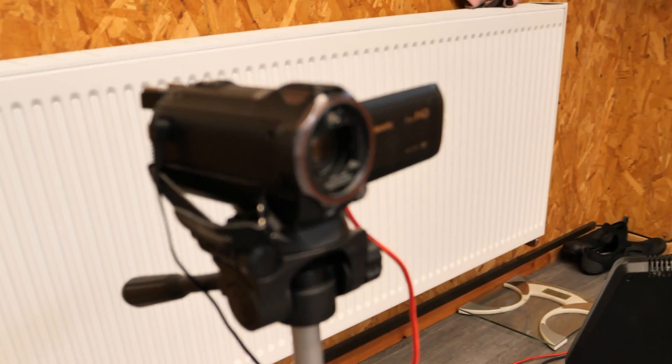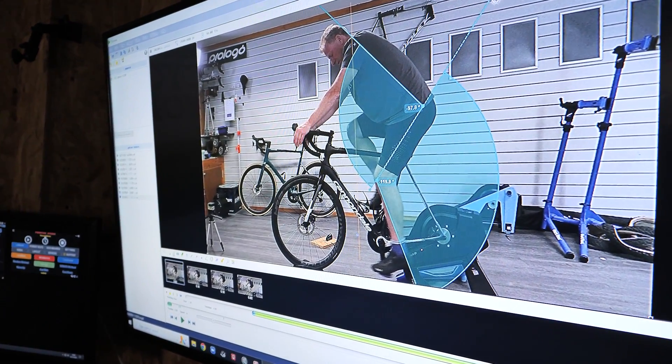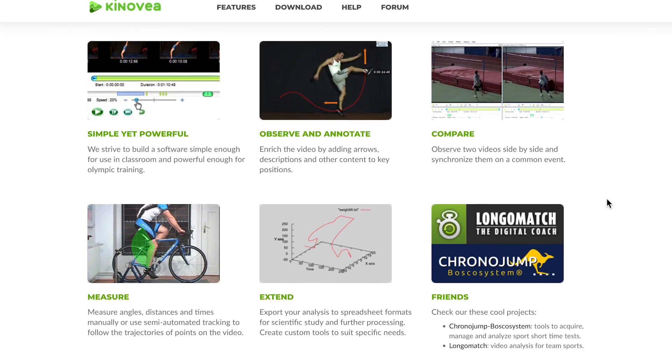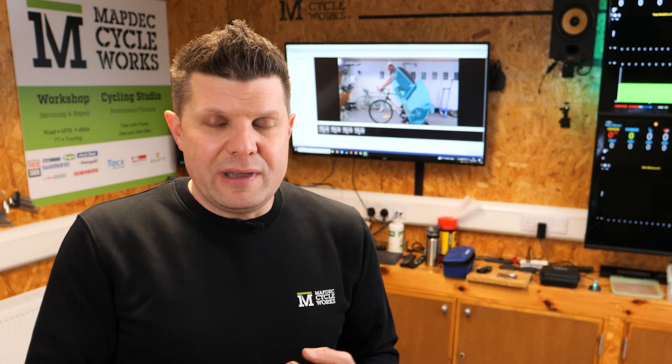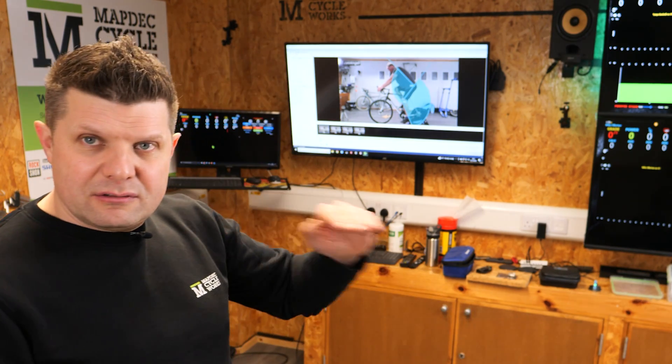We use a video camera down here — camcorders work really well, way better than DSLRs. This one shoots high definition at 50 frames per second with great autofocus. It's linked up to a capture card going to the computer, and we use software called Kinovea. Kinovea is a fantastic freeware open-source tool where you can draw angles, lines, skeletal shapes, and grids over the footage. You can put markers on your rider and track where the knee is moving. With a big video light and 50fps you get a really accurate idea of what's going on — way easier than using your eyes.